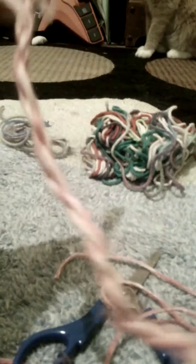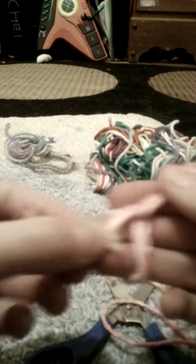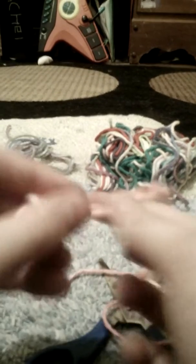All you do is make sure it's all straight, then take it off of the pin or whatever you used to hold it, and just tie it. If you don't know how to tie it, take the two ends, do that, then do that again, and you're done. This is what it looks like.